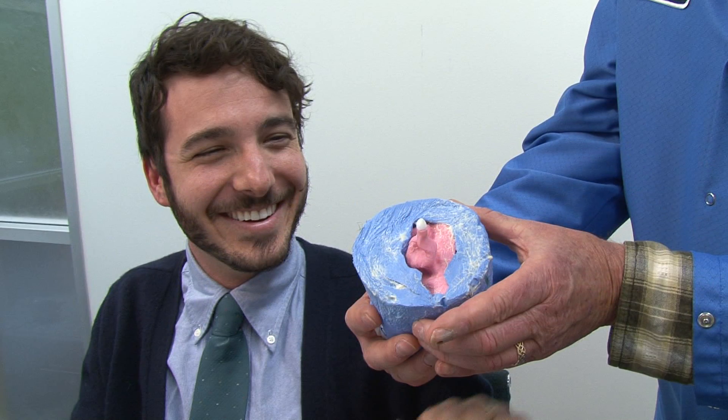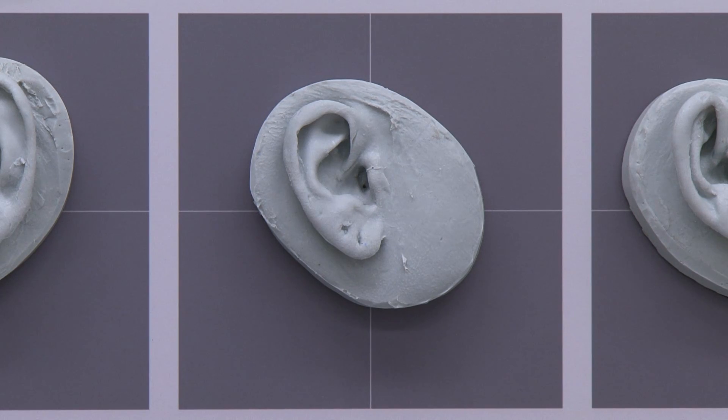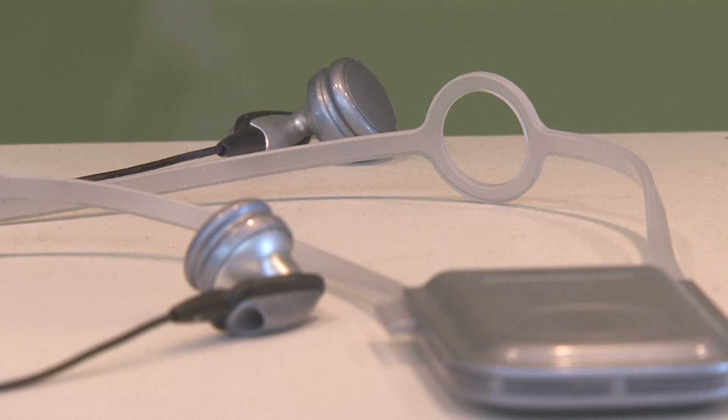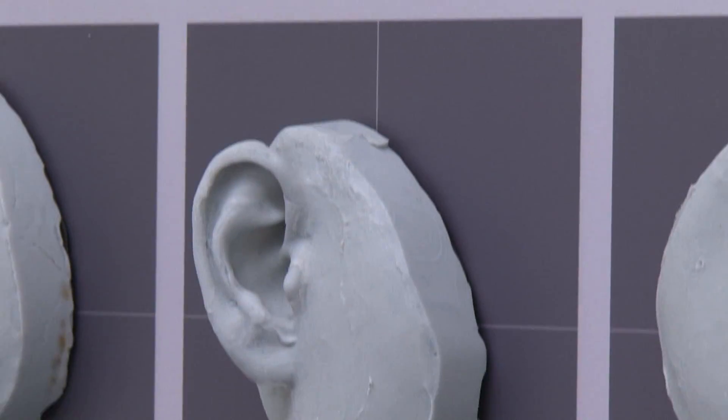In the last 15 years, Plantronics has taken more than 1,000 casts of different ears. After measurements have been taken, designers use the raw data to build prototypes that will fit the most number of ears. And sometimes they even keep these molds at their desks.